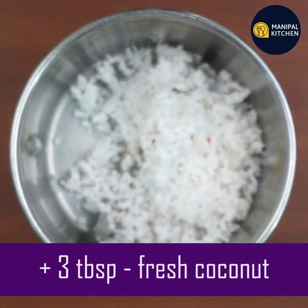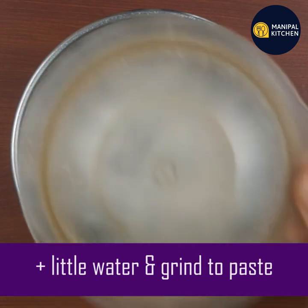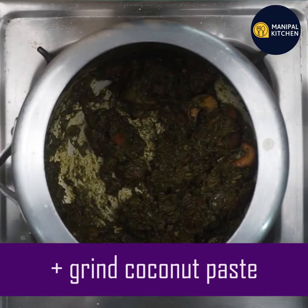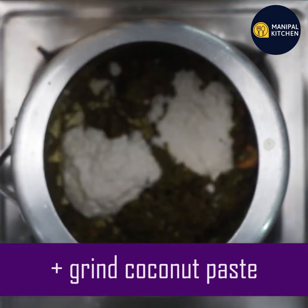Add 3 tablespoons. We are going to paste it in the pot. We are going to cook the pot.